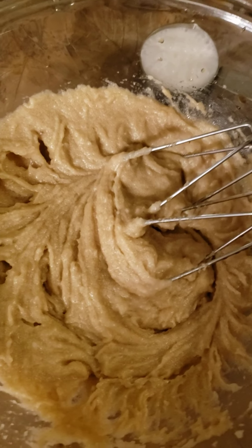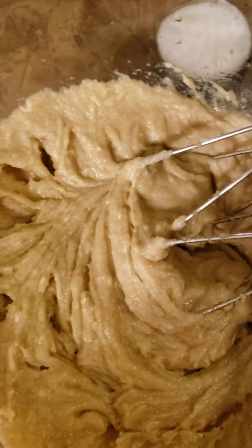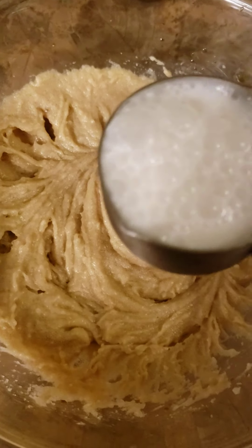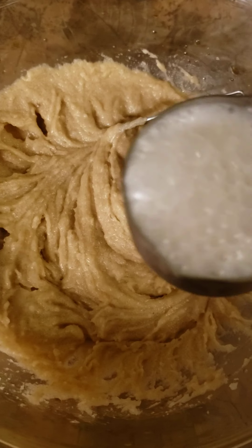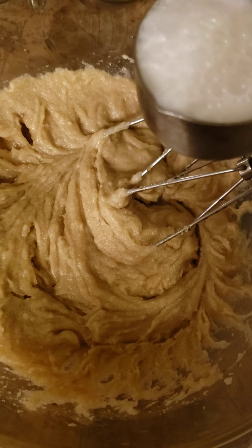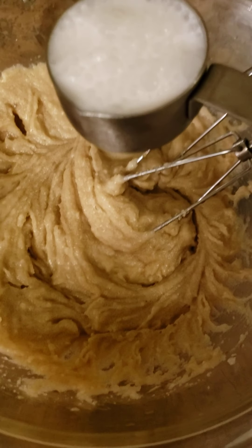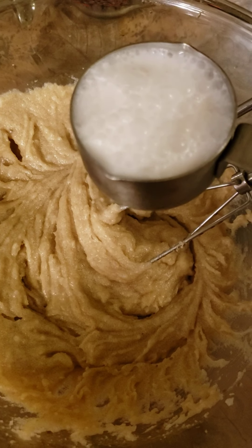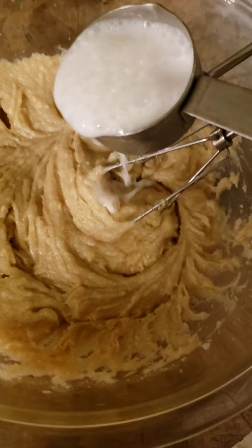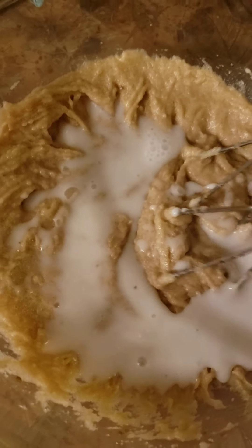Now that you have that in, you're going to take one-fourth cup of organic coconut milk. I get the unsweetened vanilla, and it is extremely low in sodium — I think it only has like five or ten milligrams. Mix that in.